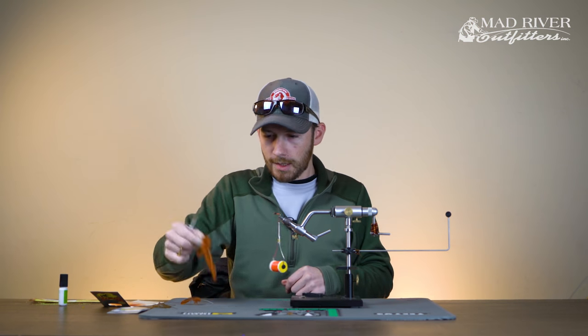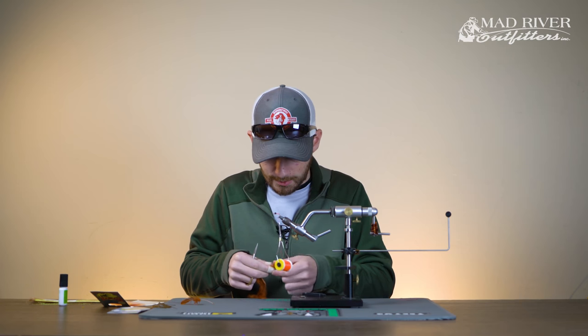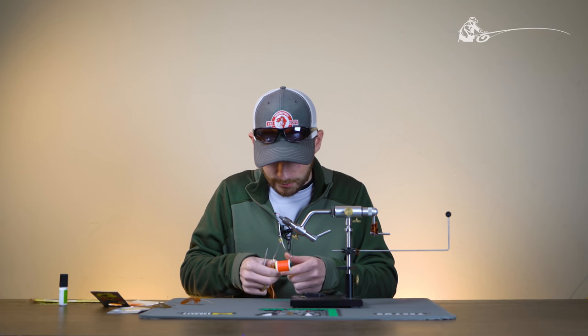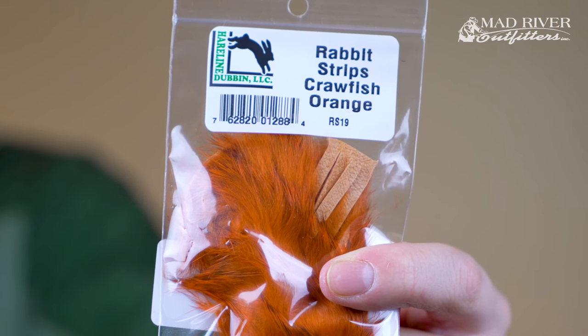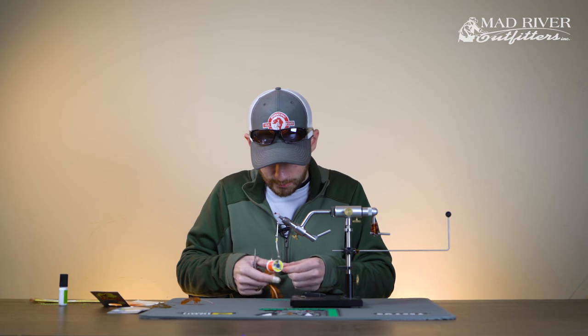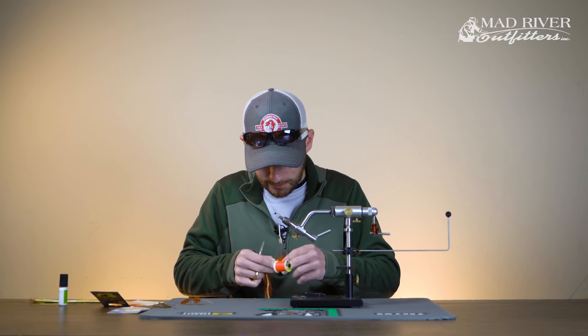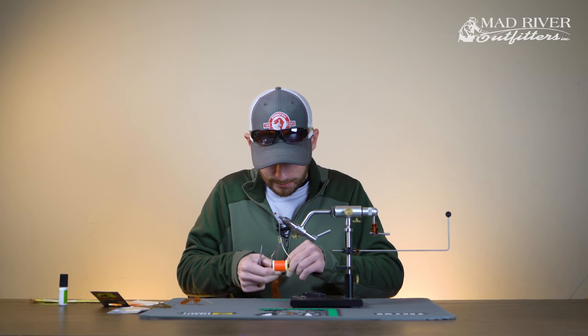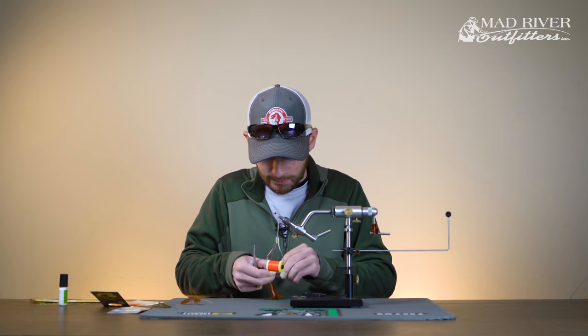At this point we're going to tie in our rabbit strip tail. This is a crawfish orange color — just the standard cut, not cross-cut. Go ahead and take about an inch of the hide and an inch's worth of hair, cut that off, and that's going to be your tail.